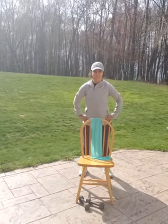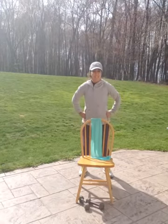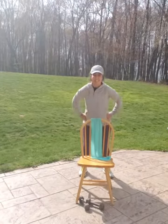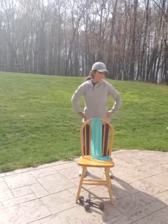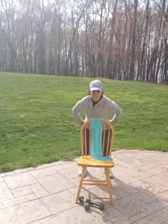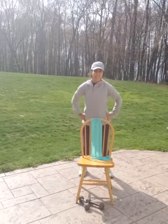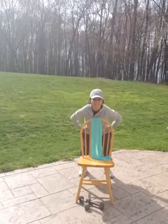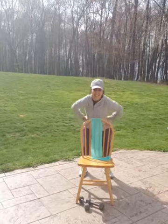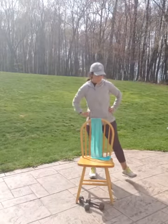1, 2, 3, 4, 5, 6, 7, 8, 9, 10, 11, 12, 13, 14, 15, 16, 17, 18, 19, 20. Good job, guys.